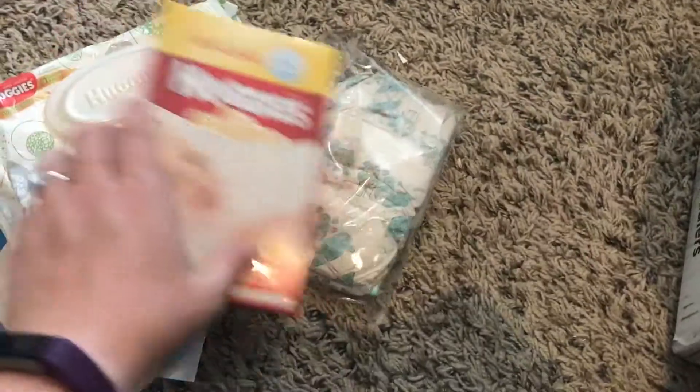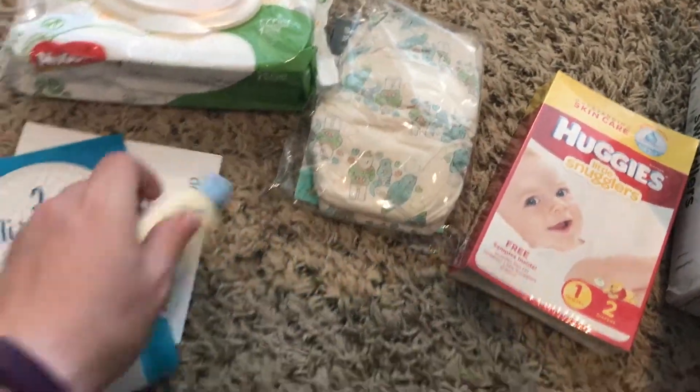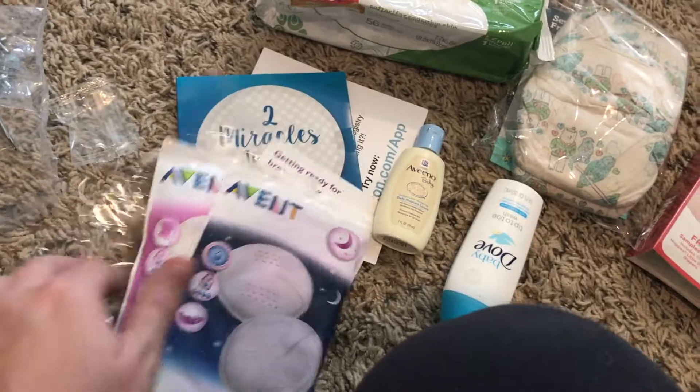That is what was in the Amazon welcome baby box: breastfeeding pads, diapers, wipes, and a swaddle. Cool!